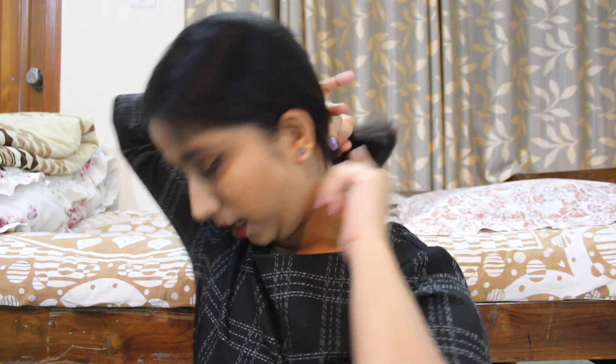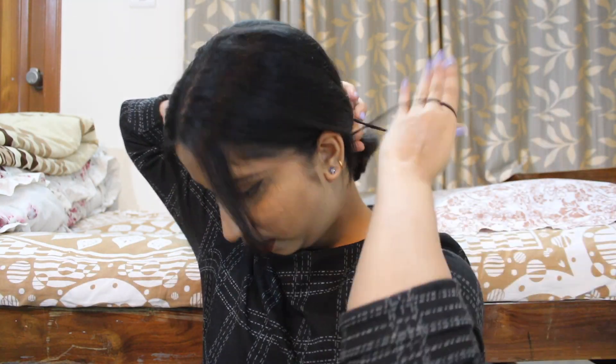Now let's start with the first hairstyle. You need a middle parting, and with your hands just take the entire hair behind like a ponytail, leaving a small section from each side. Then with the help of a rubber band, tie the entire hair into a pony.